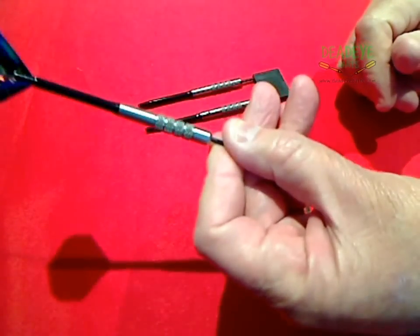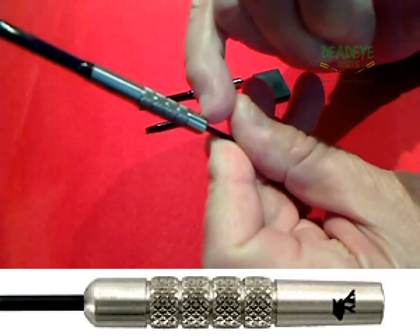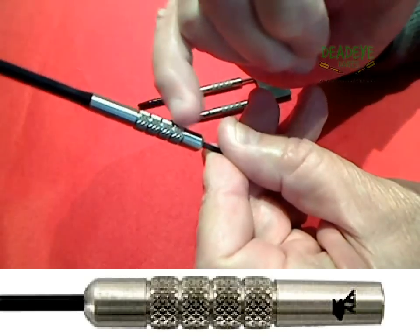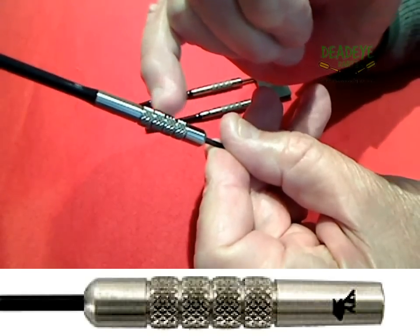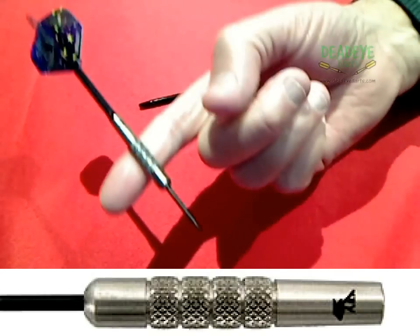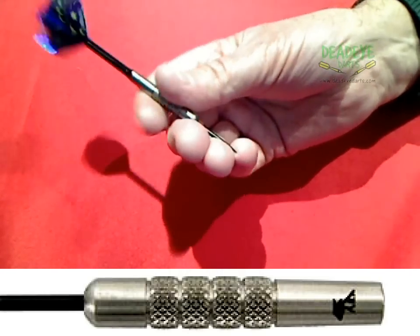The barrels are 45.6mm long with a diameter of 7.5mm at the knurled section. A well balanced dart, with each barrel weighing within 0.1 of a gram at 24.1 grams. We would rate this dart as a 3 on the dead eye grip rating scale.